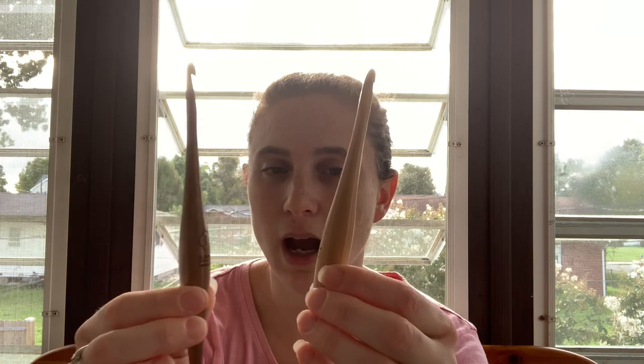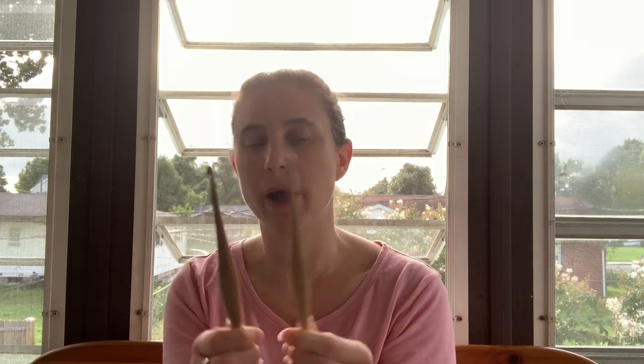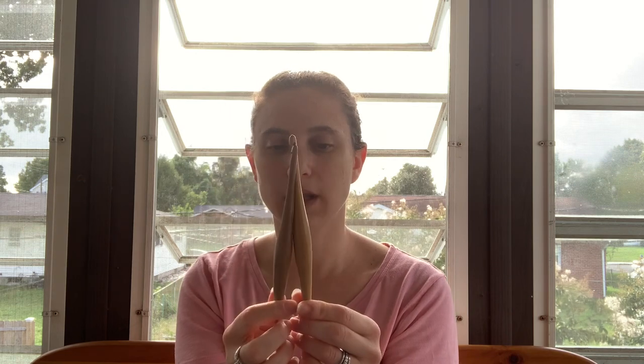Although I have not used them yet. I broke open the Furrow hooks immediately and started using them — but these guys I haven't touched. I have projects that I need to get done and I don't want to jump in with these because I've seen people say that their gauge changes. So I want to wait till I'm starting a new project and use them then. Maybe I'll do a swatch with the Furrow hook and then with my Clover hook to see how they compare and how my gauge changes. I'm going to use these once I start a new project, and I'll let you know what I think. They're definitely different.